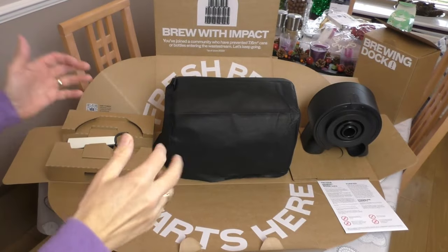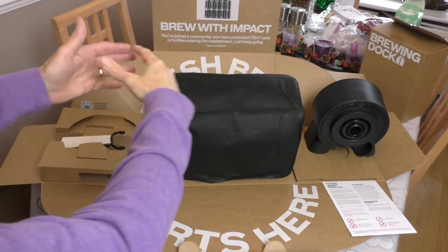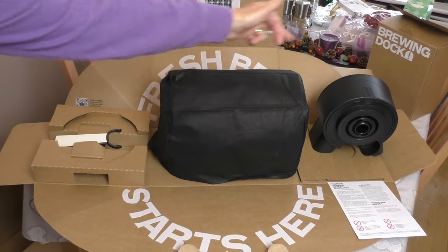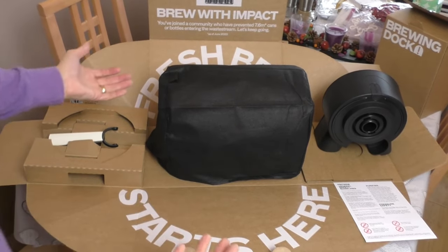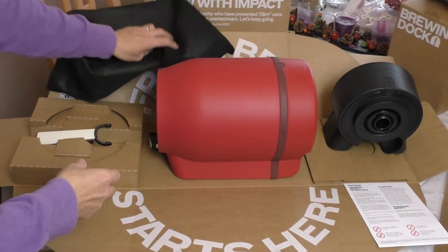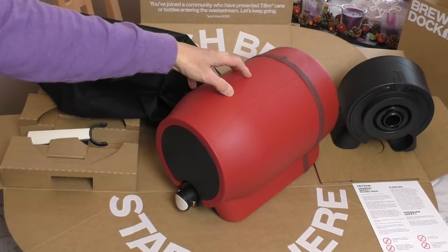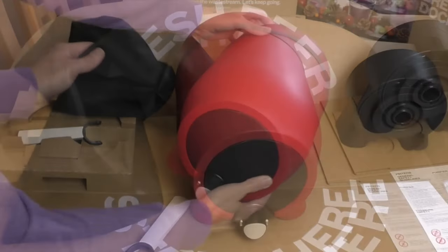I've got to say 10 out of 10 for the unboxing experience - it's quite something. The box opens out fan-like, leaving your Pinter in the middle, the brewing dock at the end, and the handle. I had no idea what colour I'd got - it comes in three colours - and we've got the red one, that's pretty cool. That is the Pinter barrel there, obviously an acrylic plastic with a rubberised band around it, so that's really nice.